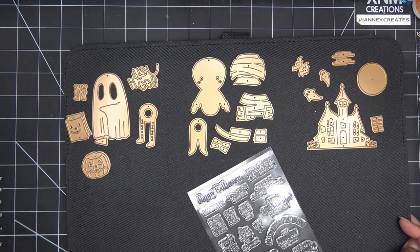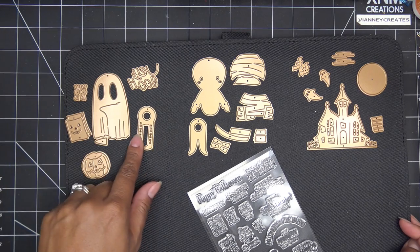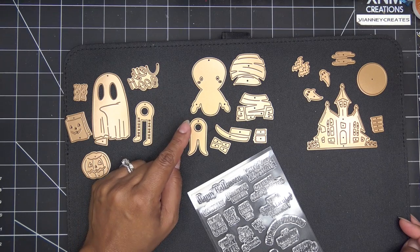We're very familiar with this as far as Spellbinders — a lot of their different dancing gnomes, Santa, reindeer and all that. It's just a circle foam piece right here and it just moves around. So you have that guy.